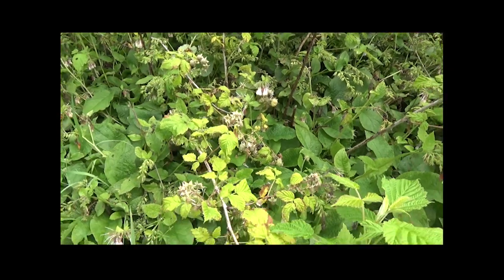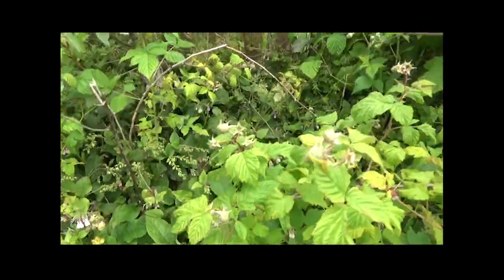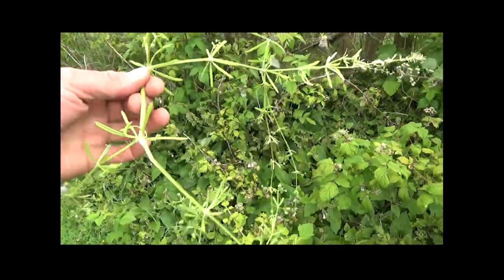Quand on a des abeilles, parce que ça produit pas mal de miel, mais surtout ça va gérer les mauvaises herbes, enfin les adventices. Donc là on en voit une qui envahit la parcelle depuis une dizaine d'années, c'est le gaillet gratron.